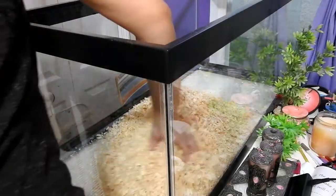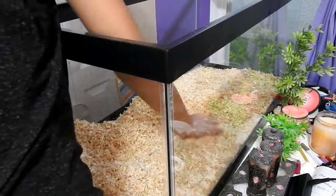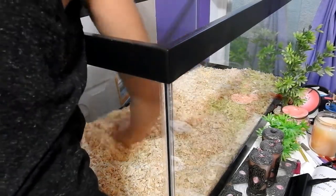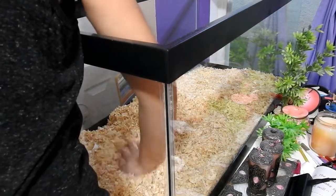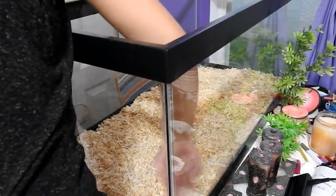I started off with some pine shavings. I put them in my old 10 gallon tank and ruffled them around to get all the dust out, and I let it sit for a couple of hours. It's the dust that bothers their respiratory system, so I just ruffled it around and let it set so the dust could get out.